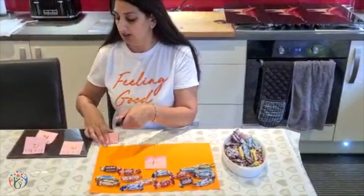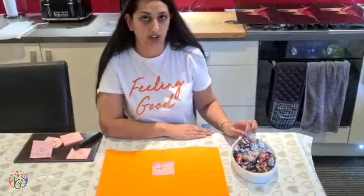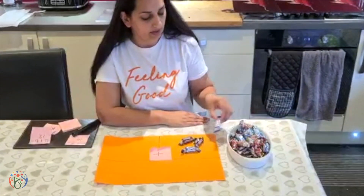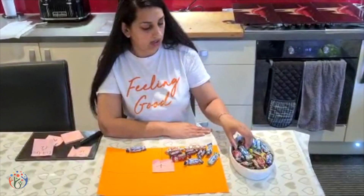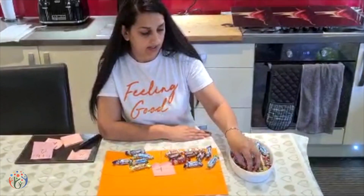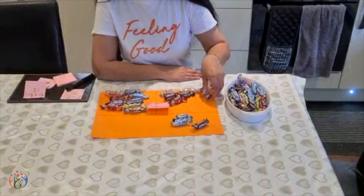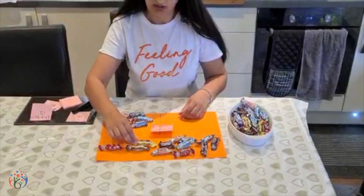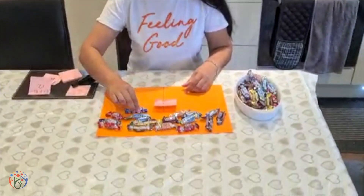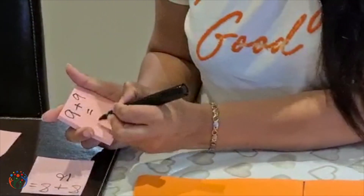And then we move on to nine. We count out nine: one, two, three, four, five, six, seven, eight, nine. And then nine on the other side: one, two, three, four, five, six, seven, eight, nine. We've got our nine on either side. We bring them down to find out the total: one through eighteen. Double nine is nine add nine equals eighteen.